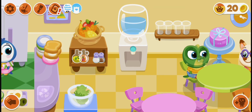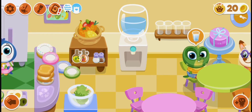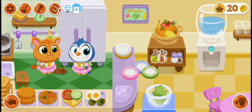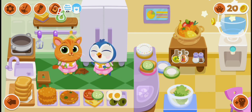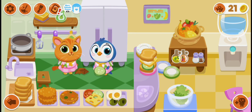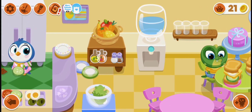Boo Boo doesn't like the egg sandwich. Let's change the plate. The second cat likes this sandwich. Let's put the sandwich on the table and create another sandwich — let's put some salad, cheese, tomatoes, and egg.